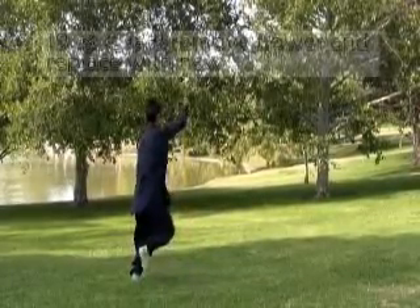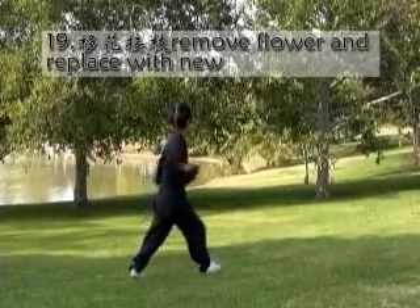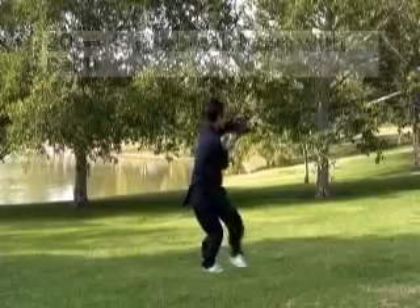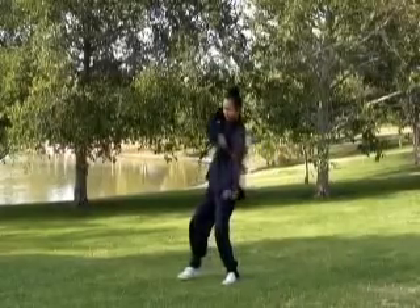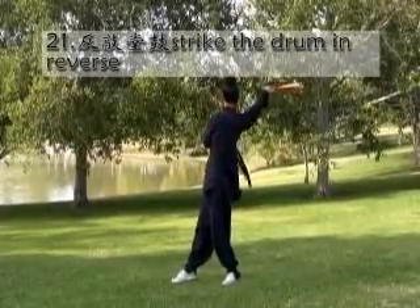Then stand up. Turn to right. And with right. And with right. Left palm. Then with right hand, hit with fan.